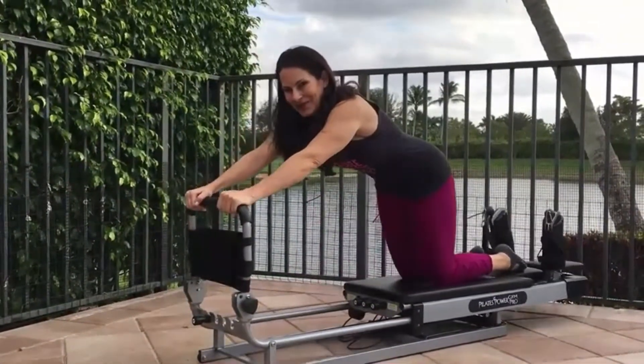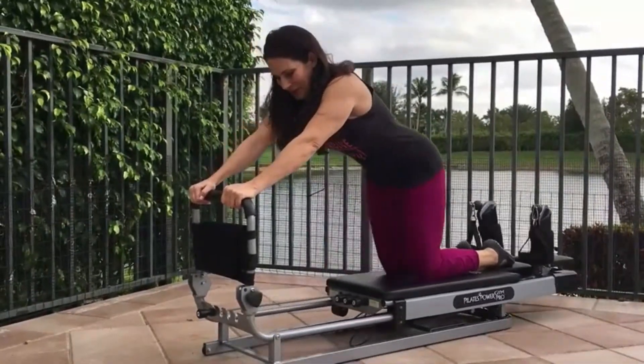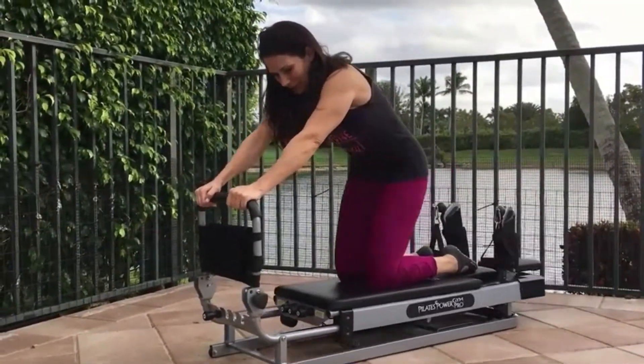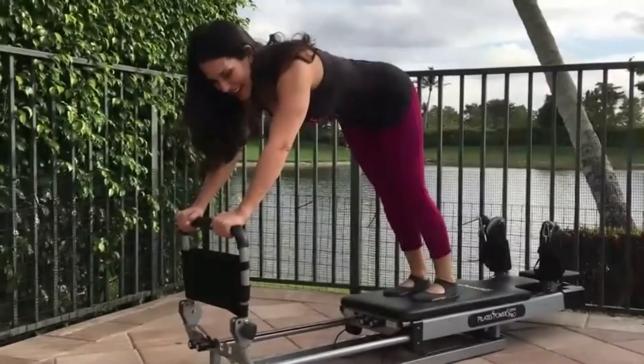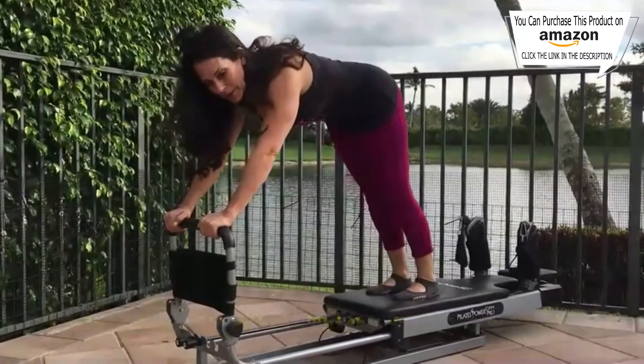Press away: kneel on the reformer, grab the foot bar with your hands, and keep your back in a nice neutral spine position.